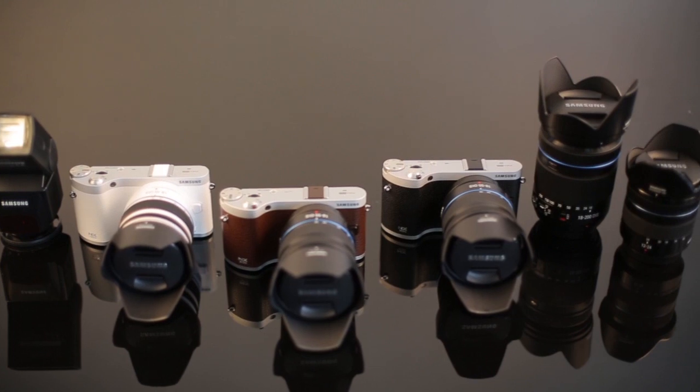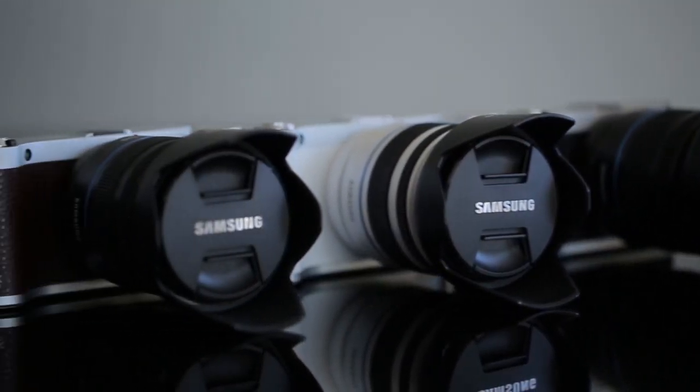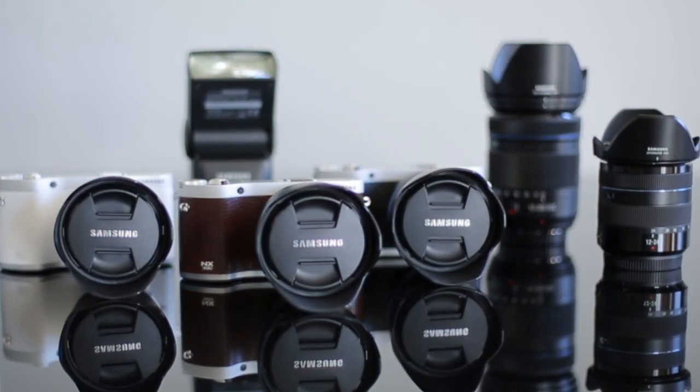ORMS has this Samsung product range currently in store with three different packages: the NX300 body with an 18-55mm lens, alternatively the twin lens bundle which includes the 55-200mm, or the 18-55mm with a Galaxy Notebook.